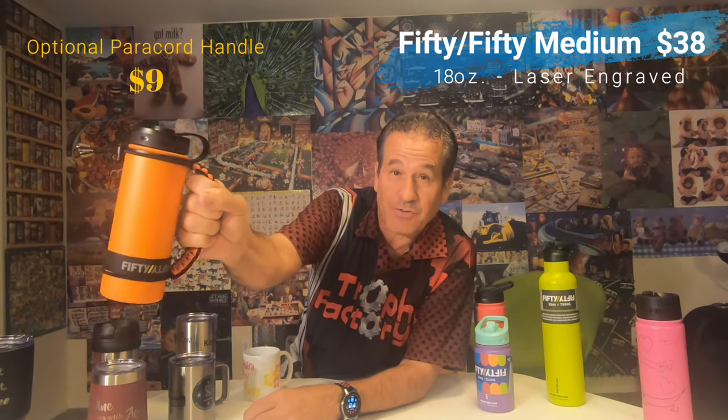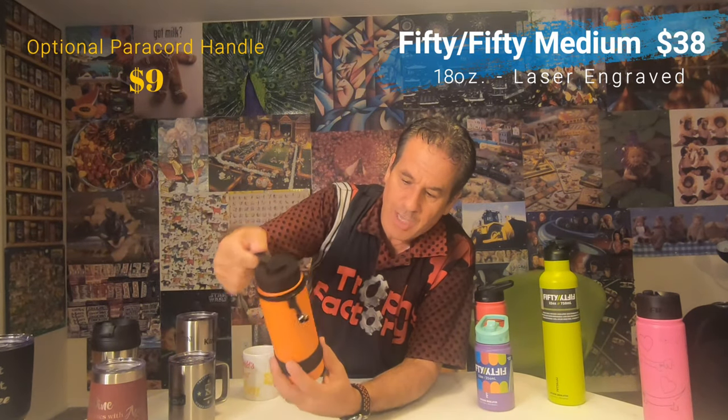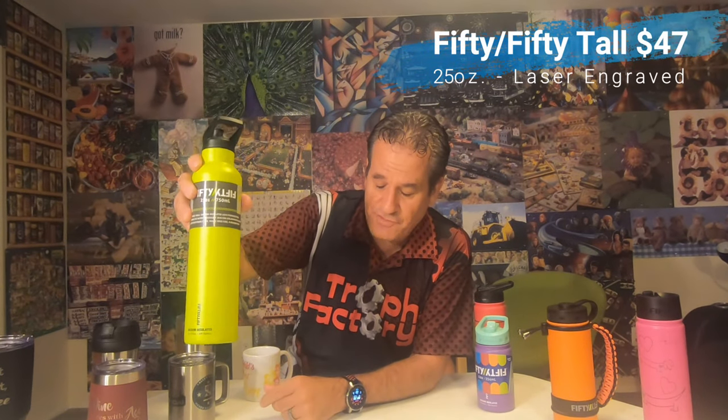Then we've got our medium size 5050 bottle — the 18-ounce one — at $38. We're showing it with the optional handle you can add, available in different colors. It also has a loop for carrying as well. We've got these in about four or five different colors in the store. Then our tall one is 25 ounces — we've got that in about three colors in store — and fully engraved it's $47.